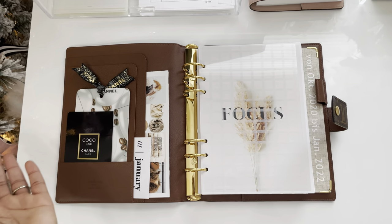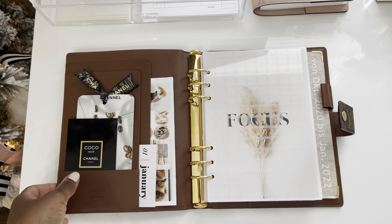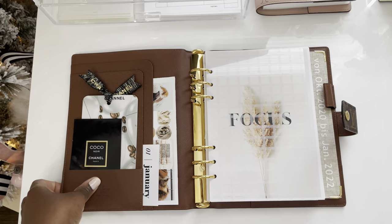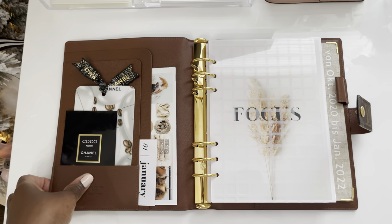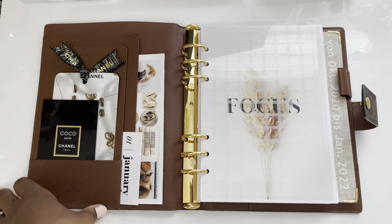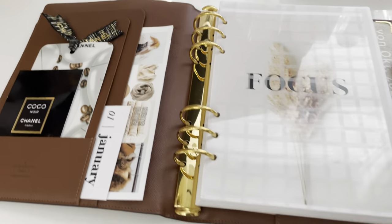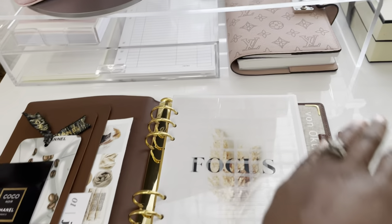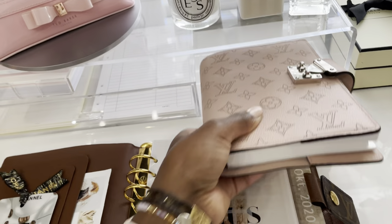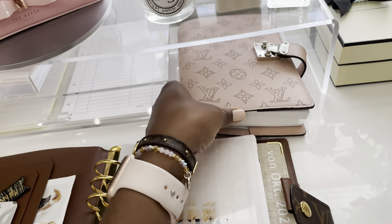I set this up as my regular everyday carry, but I'm not sure if I really love carrying this size around with me. I've kind of been using my Paul notebook cover, as you guys have already seen. This is the Paul notebook cover and this is what I was using from October of last year.